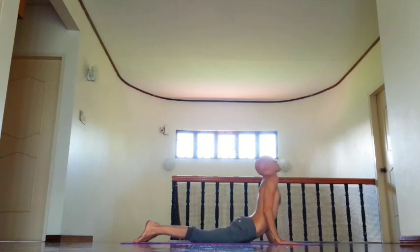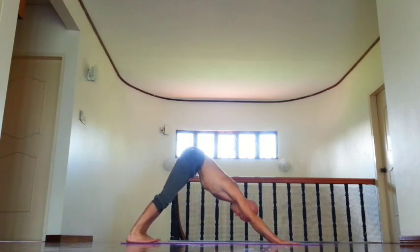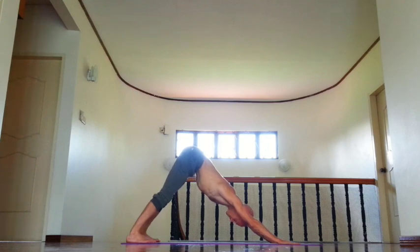Inhale, open chest and shoulders back. And exhale, down dog. Flex shoulders and neck. Stay in pose at least five breaths. Press in a crunch back, link the spine, especially try to link the lower back. Lift ears away from the shoulders.